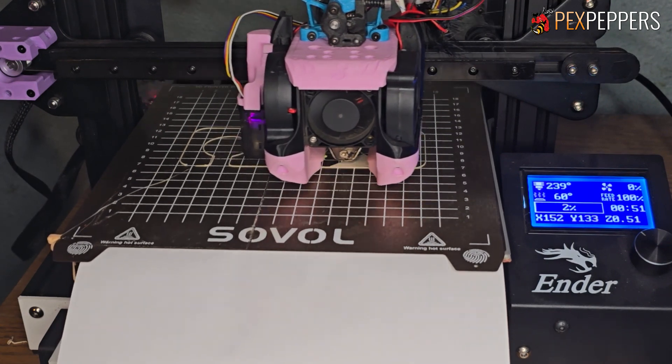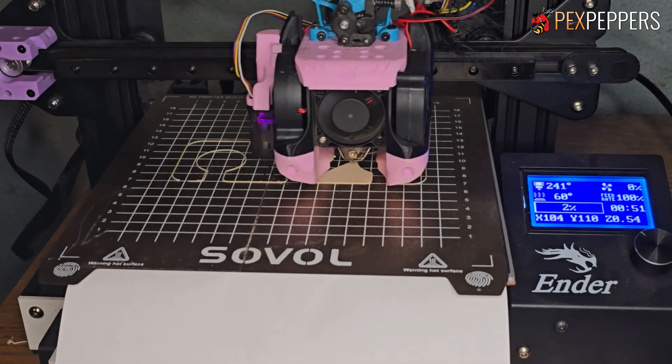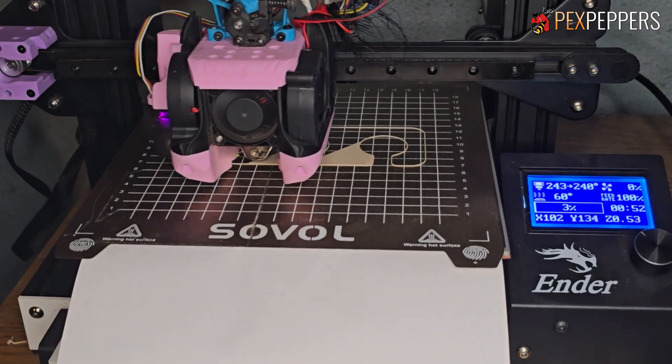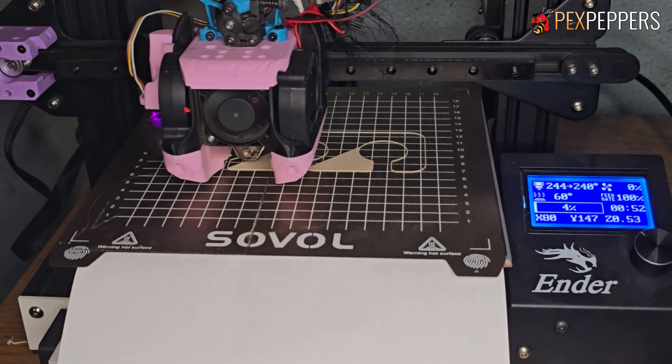Now it would help if I had some sort of way to clean that off automatically, but you know, getting there. But that's it guys — that is the automated packaging printer. See ya.